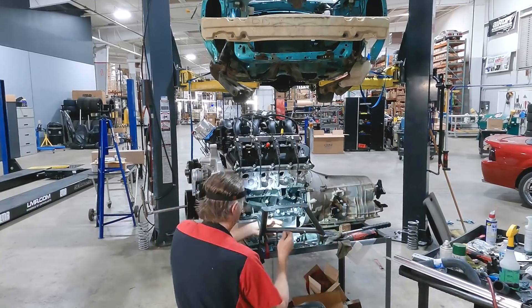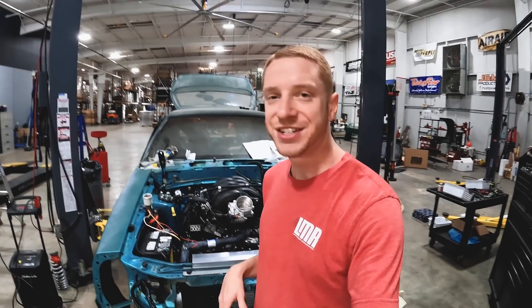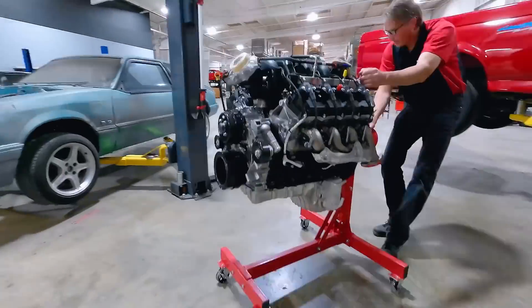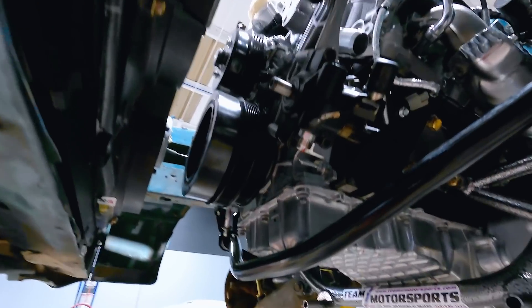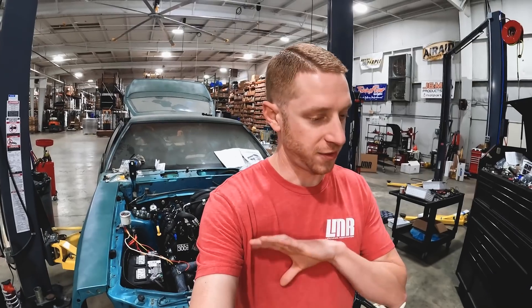Hey, what's up everybody, Landon with LMR.com and welcome to the third installment of our Godzilla series in a fox body Mustang. If you haven't seen part one or part two, go check those out — in those videos we brought you along for the ride and showed you what was involved. Part one released in 2021, part two in January 2022. In this video we're going to give you a rundown of all the components we've sourced thus far, and at the very end we've got a little surprise for you.